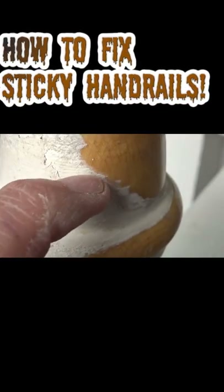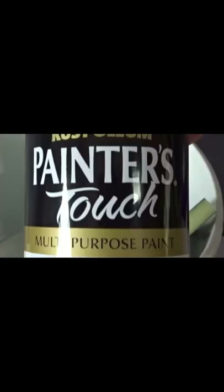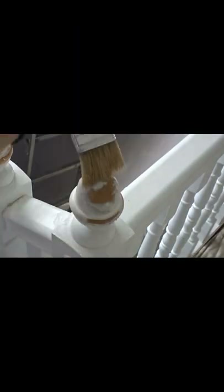How to prepare paintwork on handrails and new posts that has gone sticky and is peeling. You will need some methylated spirits, some general purpose spray paint, a sanding pad, wire wool, and a throwaway brush. Please ventilate the room and wear a mask and gloves.